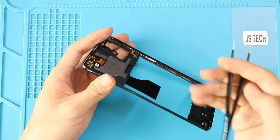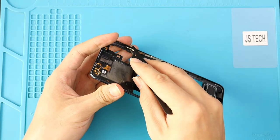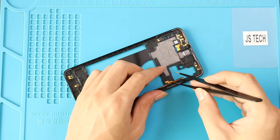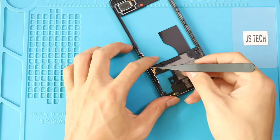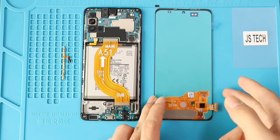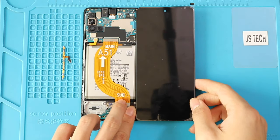Before installing the new screen to the body, connect the screen and test its functionality. For this, pull out the power and volume flex cable from the back cover frame. By using a tweezer, gently peel out the line. Next, connect the new screen to the logic board and turn on the device by clicking the battery plug and button. Place the power flex on the logic board and touch the contact by using a pry tool.